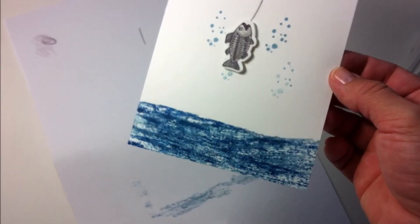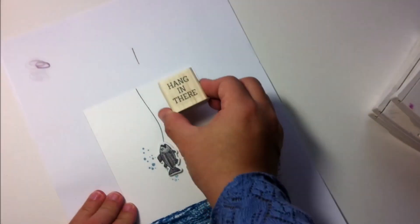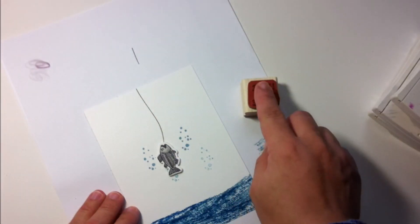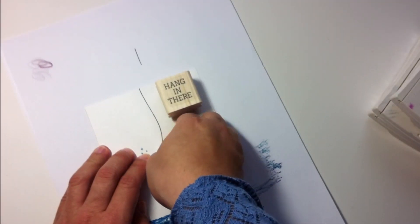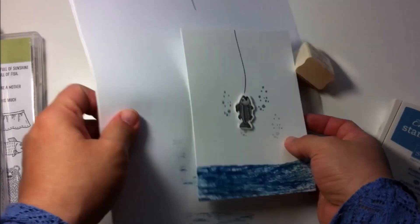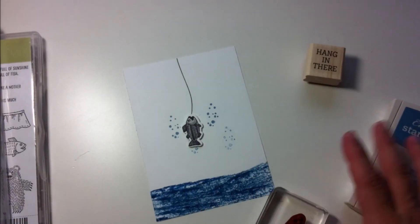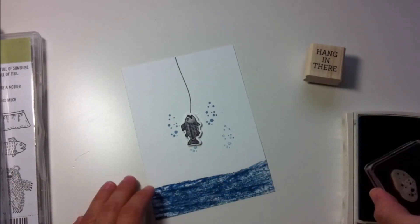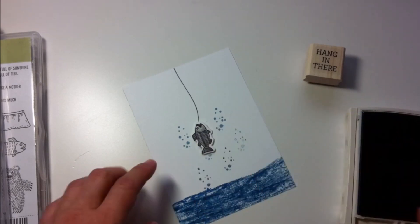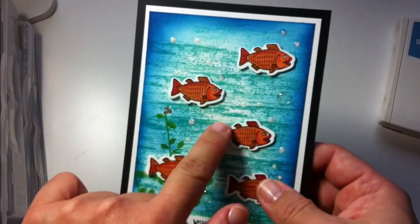I think this fish should be a little bit inclined or have some movement to it. I'm still thinking about how I'm going to stamp the sentiment, but I'll find a way. I'm going to move the fish a little bit to the side to give it movement, and I decide I need some more water splashes here and there.